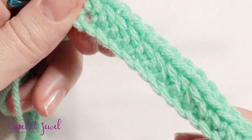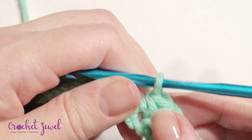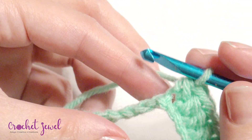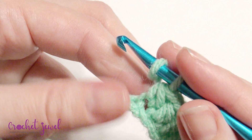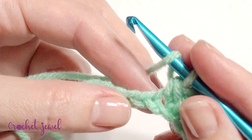So you have 9 altogether — 9 half double crochet — and then double crochet into the next 6.